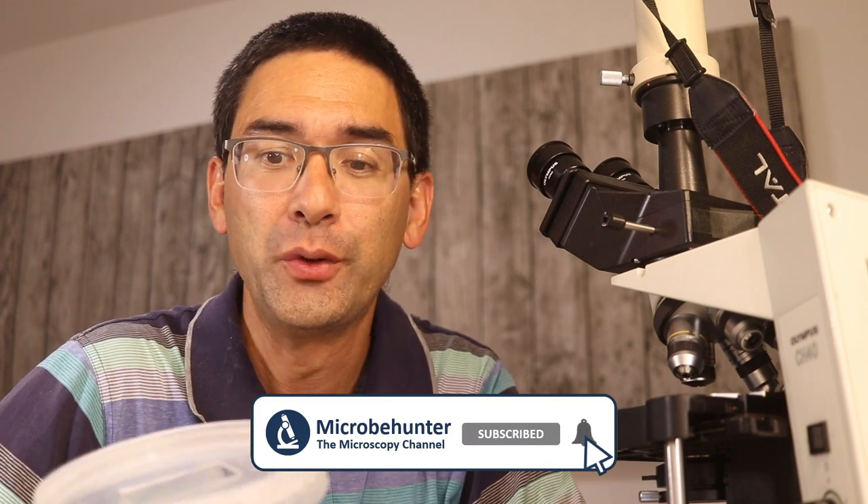Hi, Microbe Hunter here. Over the last couple of months I've received several times already a question about recycling of microscope slides — whether I recycle them and whether I clean them. As a matter of fact, yes I do that, and I just wanted to share this with you now.